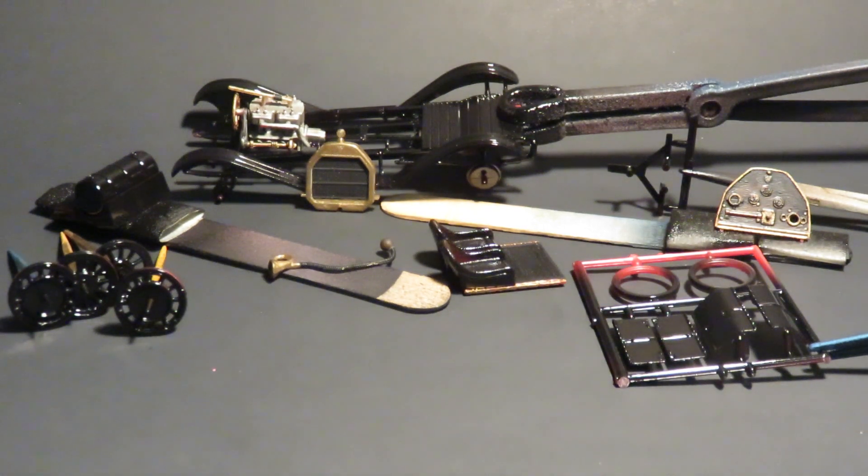Hello YouTube model building community. I'm Rick and this is Skeletal Remain Scale Auto Restoration. I have a small update on my small scale group build. Got some paint on here and pretty soon be ready to mock something up I guess. Check how everything's looking.